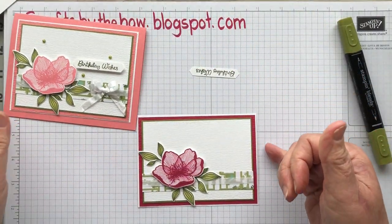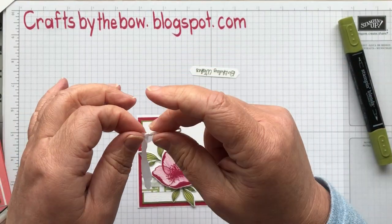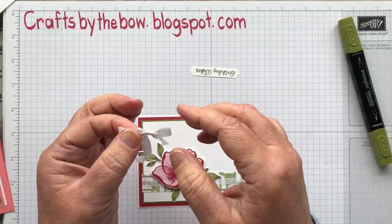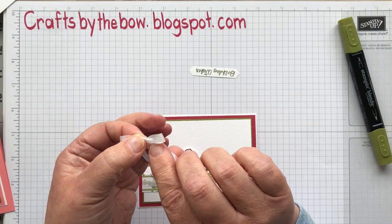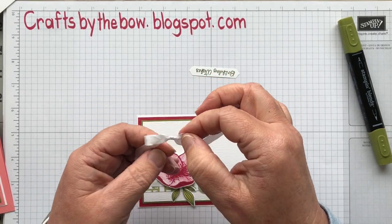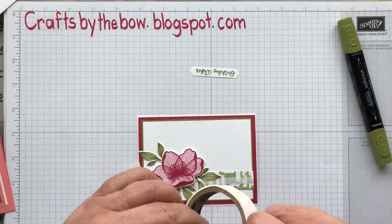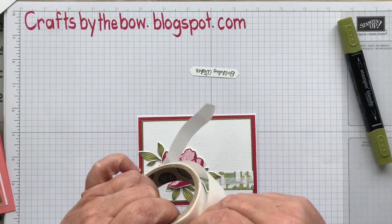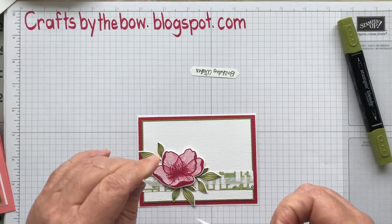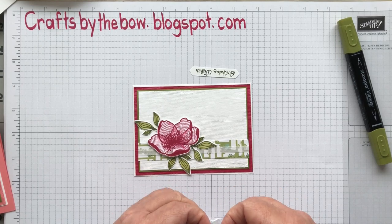Next I made a little bow with the seam binding — I've already pre-made it. It takes me quite a long time to make a bow with this because it sticks to you. I'm going to use a glue dot to add it. I didn't add it straight away when I put the rest of the seam binding on, because I didn't know how far out these leaves would come.